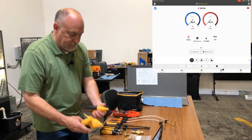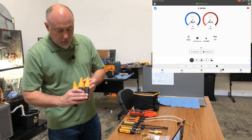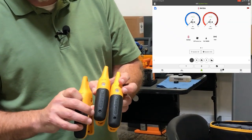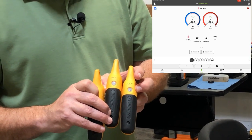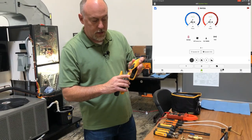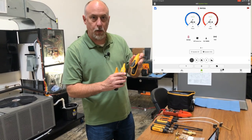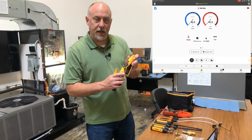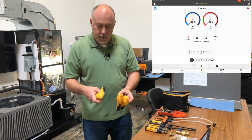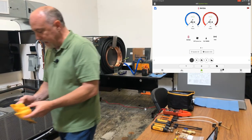Starting with these temperature probes — I always mark these liquid line, suction line, discharge line, DLT — so they're easy to identify. There is a serial number on the back, this one is 8200, and you use that when you're mapping them. But after you get them mapped there's really no reason to do that. So we'll go ahead and turn these three probes on and get those connected.